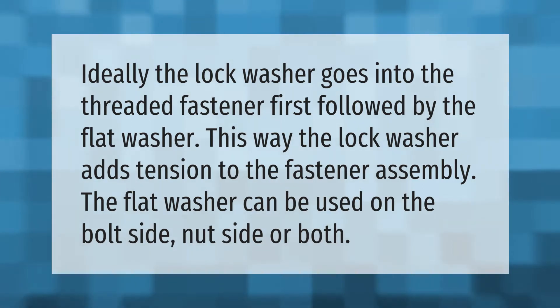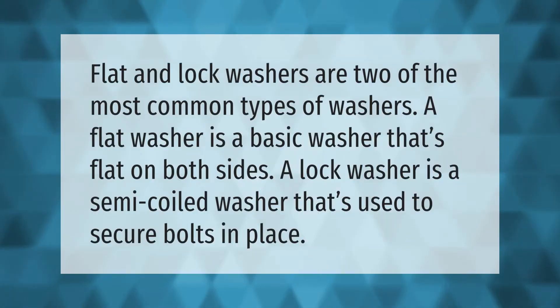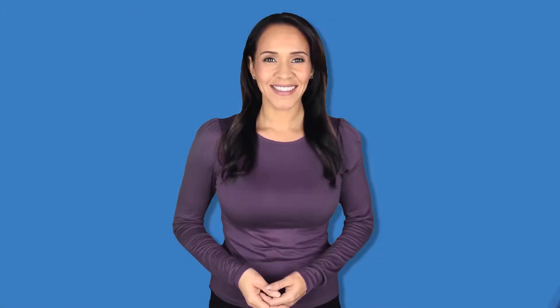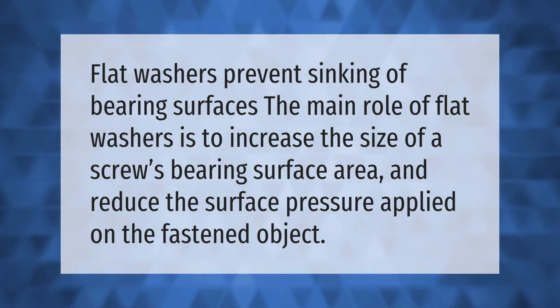Flat and lock washers are two of the most common types of washers. A flat washer is a basic washer that's flat on both sides. A lock washer is a semi-coiled washer used to secure bolts in place. Flat washers prevent sinking of bearing surfaces — their main role is to increase the size of a screw's bearing surface area and reduce the surface pressure applied on the fastened object.